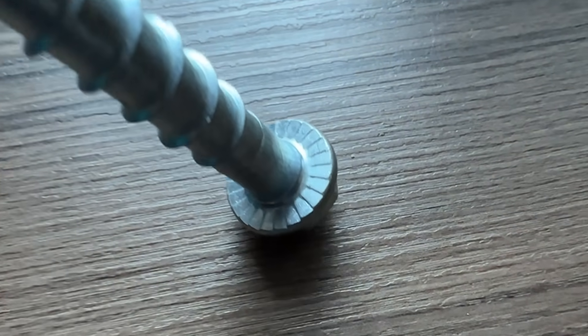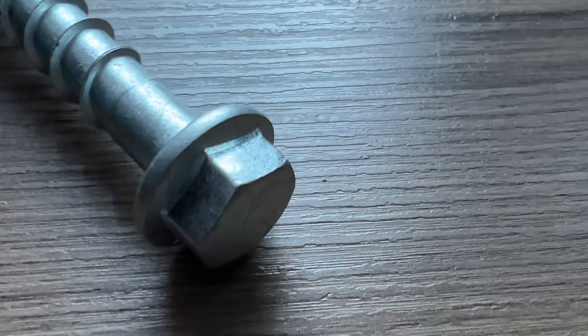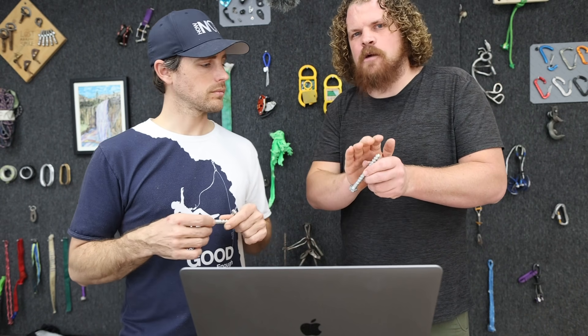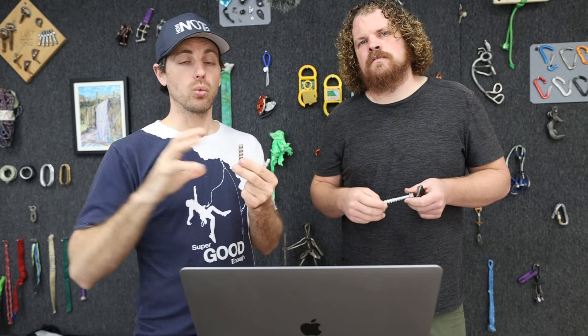Many bolts come with a washer — these do not. They have ridges that act as engagement with whatever they're tightened down into, to prevent spinning.